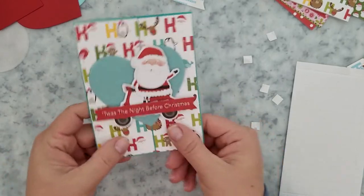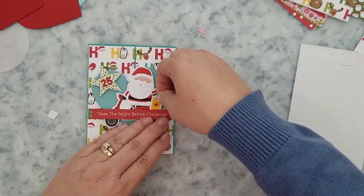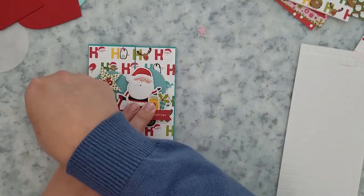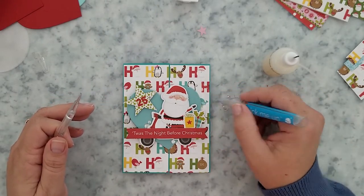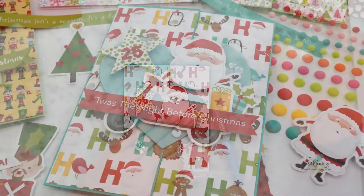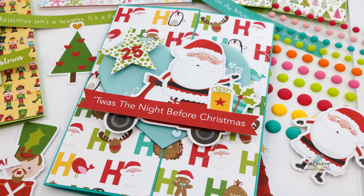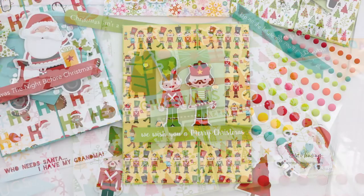I'm adding a few more details from the Ephemera Icons Pack — a star and two of the presents from that pack — and then finishing off with some sequins. These cards are really quick, they're super simple, but they are so cute. You can take this one idea and create multiple designs simply by changing up the pattern papers, the die cut shapes, and the ephemera. Here's a look at the three cards that I created.